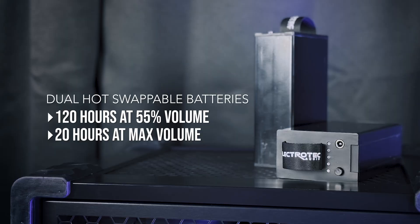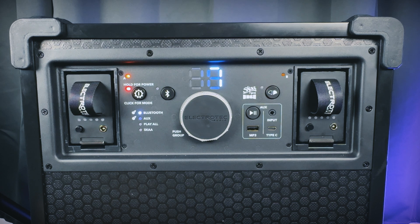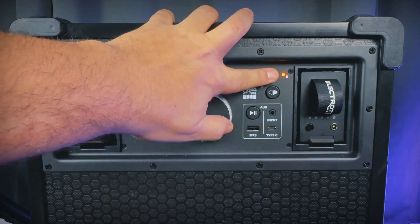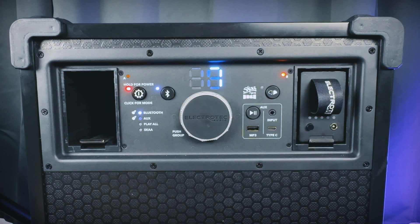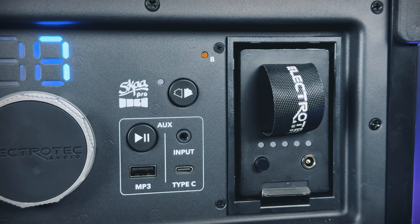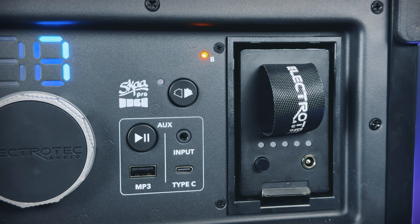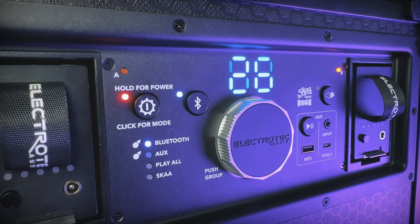With both batteries inserted and fully charged, you can expect 120 hours of battery life at 55% volume and 20 hours of battery life at max volume. Because the batteries are hot-swappable, you can pull one battery out while the speaker is playing and it'll automatically switch over to the other battery without any interruption in your audio signal. If a battery loses all of its power, it will automatically switch over to the second battery bay. The battery LEDs will show you which battery bay is currently being used, and you can also double-tap the power button to switch between the two battery bays.